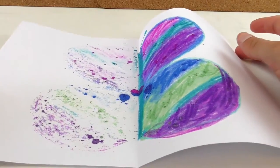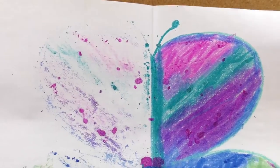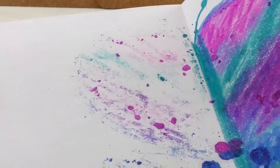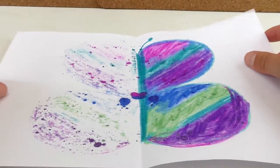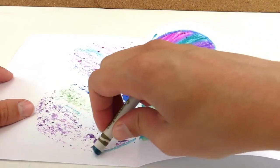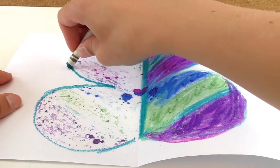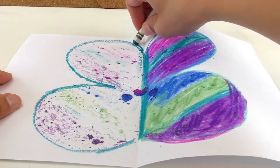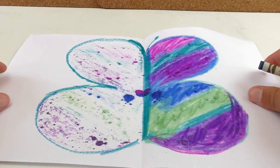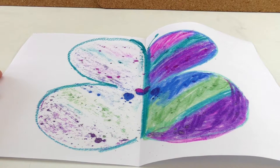It looks super cool, but I didn't use so many colors. I think I had to use more crayons because it's not as strong. But anyway, I think it looks very cool. And now here we have a symmetrical butterfly with a very cool and alternative effect.